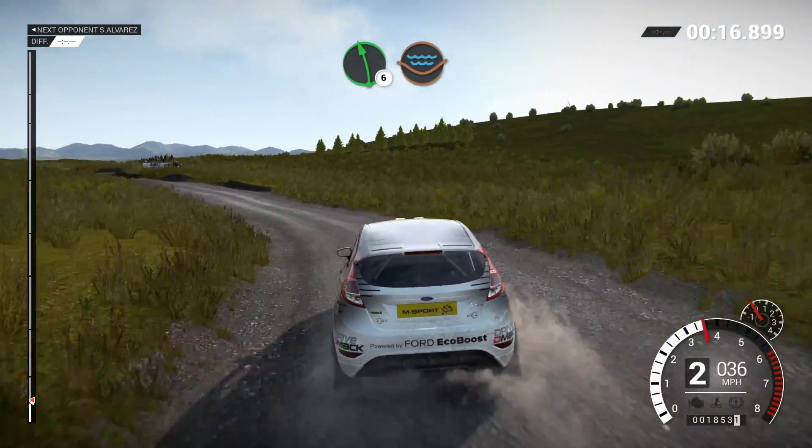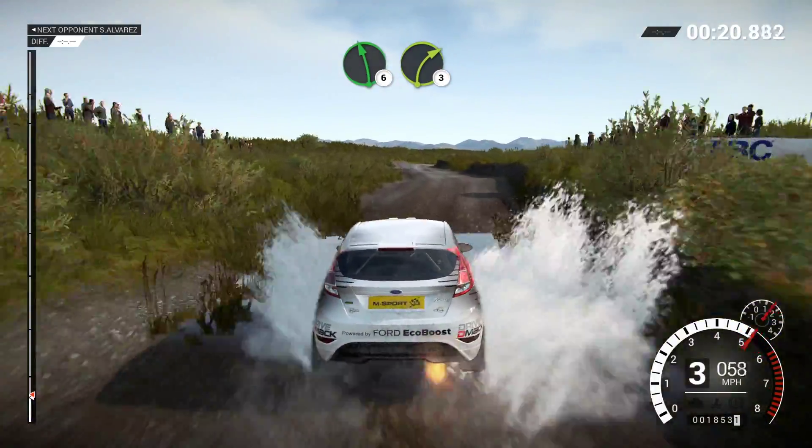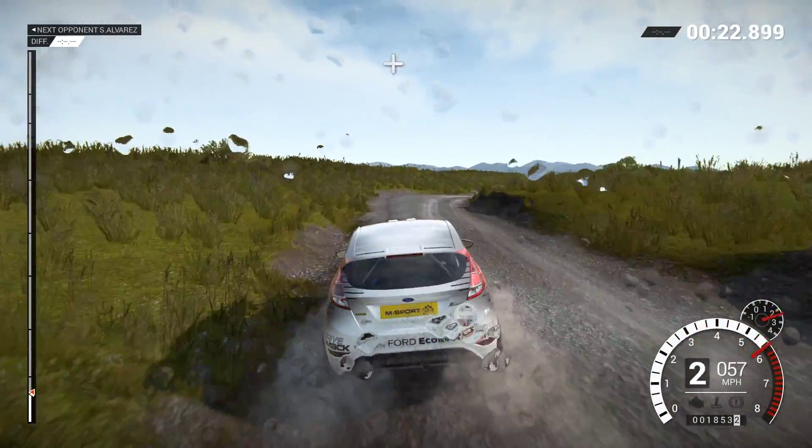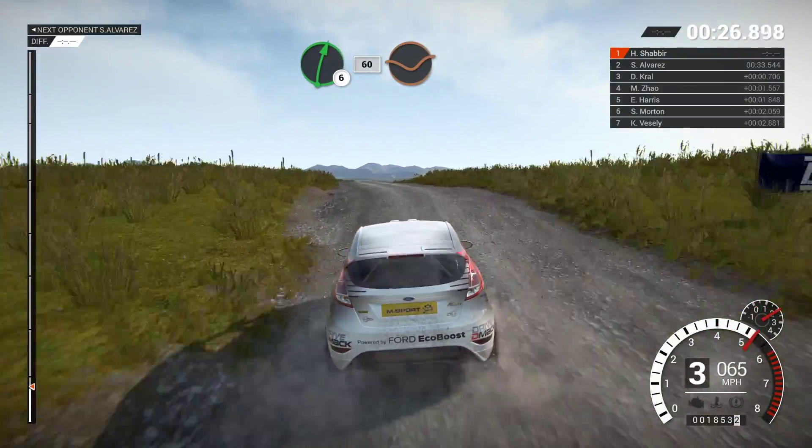And left six over crest, water splash. Left six over bump, right three. Right six, sixty, through dips.